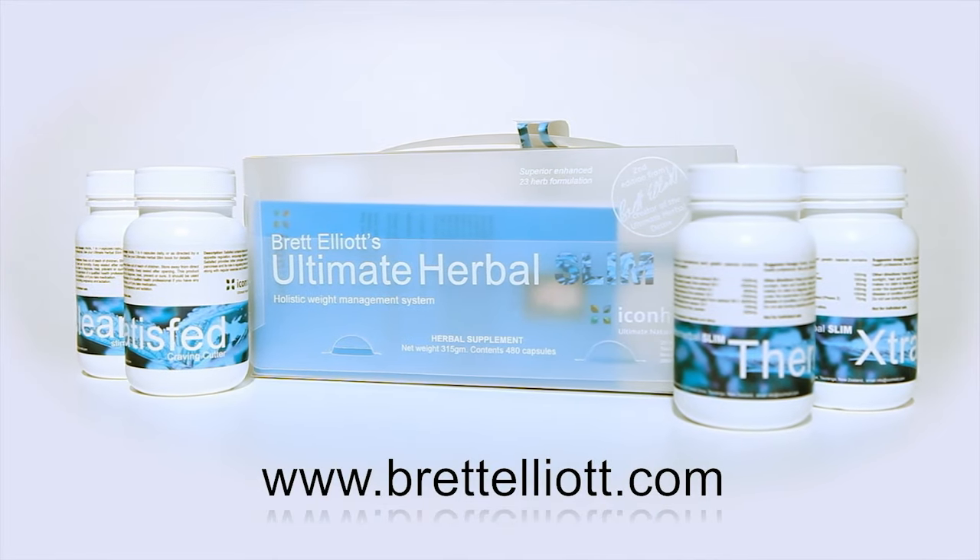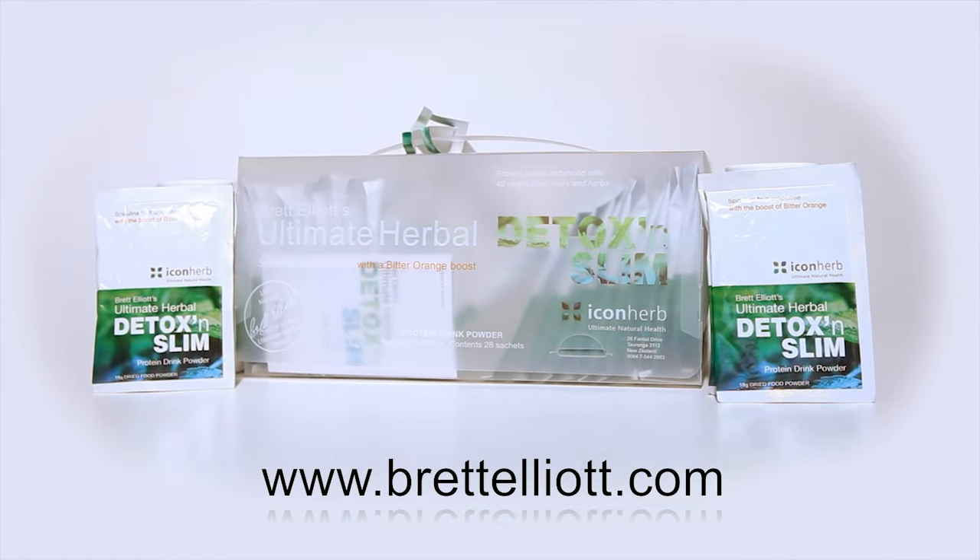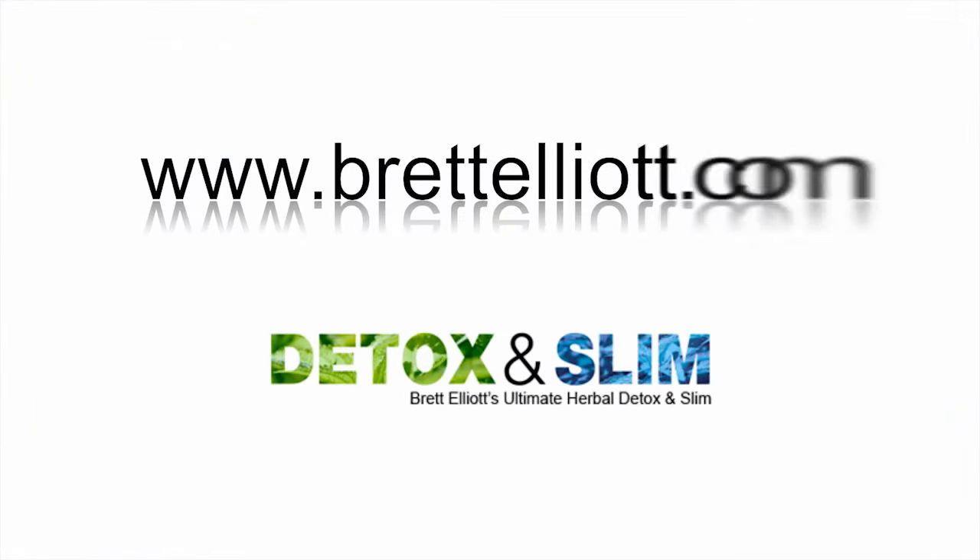To try Brett Elliott's Ultimate Herbal Detox and Slim absolutely free, register today at BrettElliott.com.